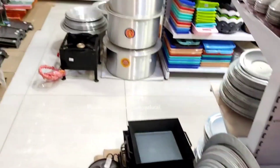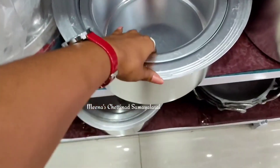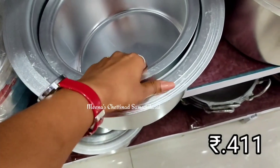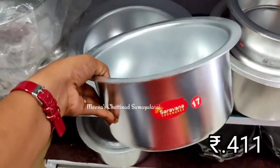Please check the channel and click the subscribe button. Now let's go to the video. This pot is in the starting stage of 400 rupees.